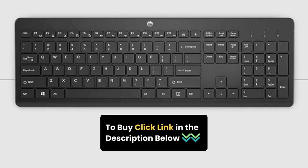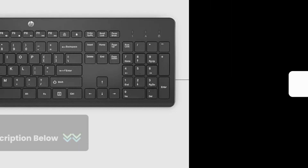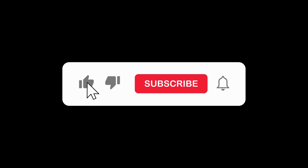Check out the link in the description to get your hands on one. If you enjoyed this video, give it a thumbs up, subscribe for more tech content, and hit that notification bell. Thanks for watching.